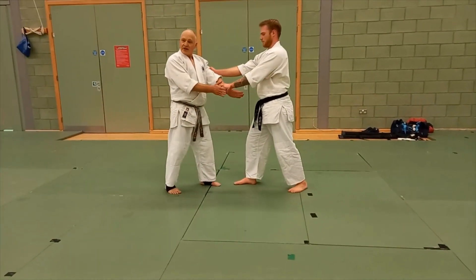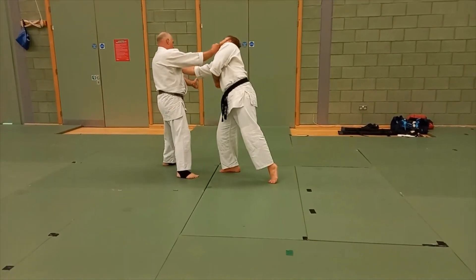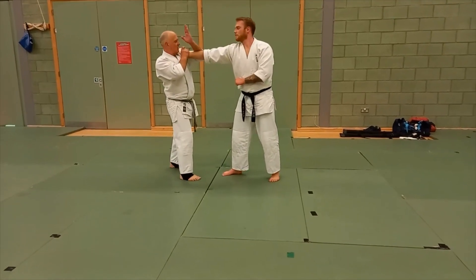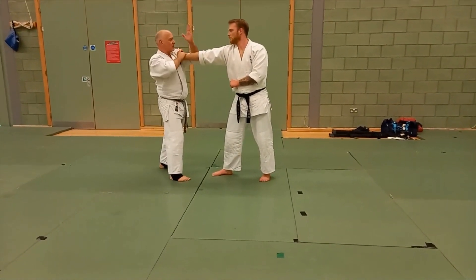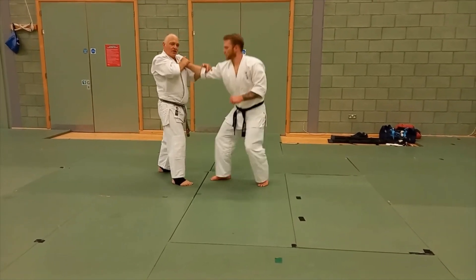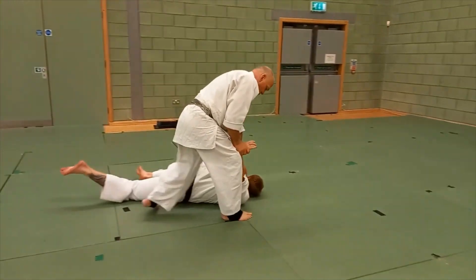I must break this grip. So from here, I'll step out, swipe, use this, raise that, put the finger into the air, so I come up, I lock down, then control, and I'll stay off.